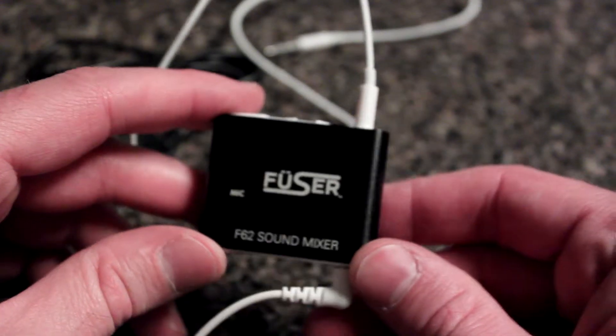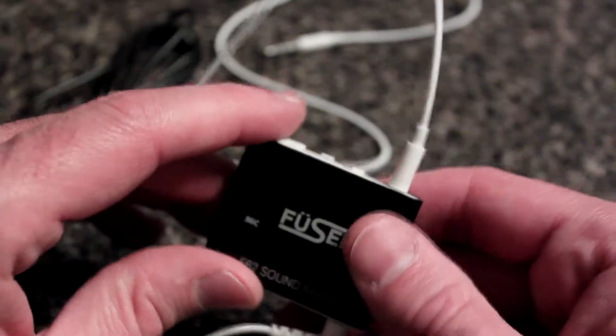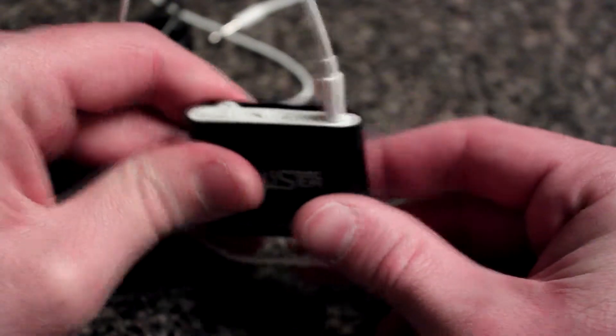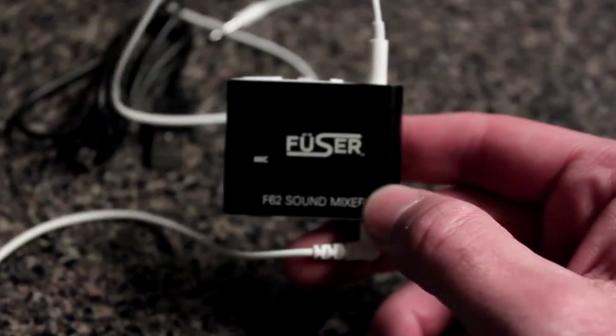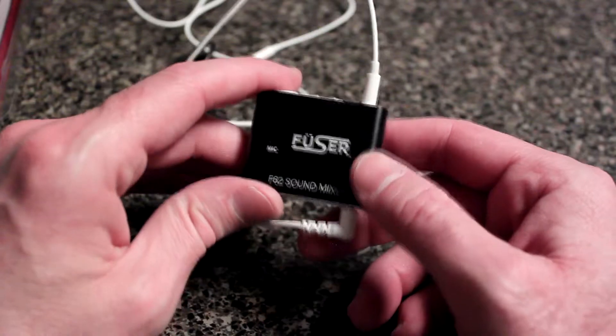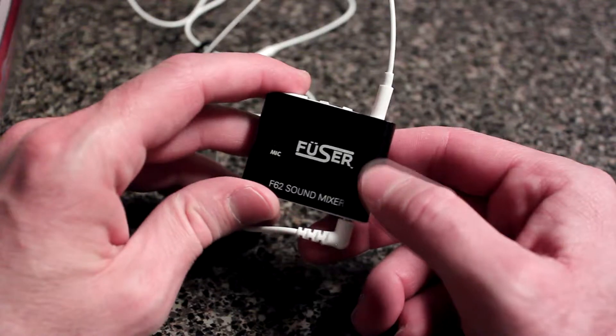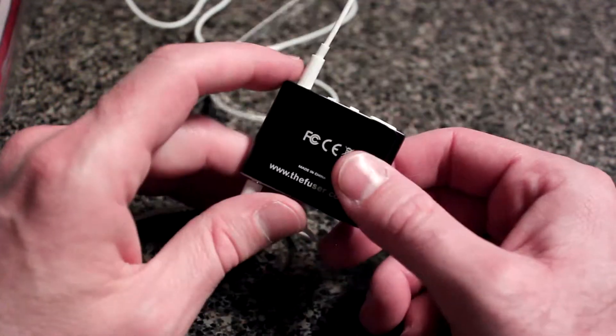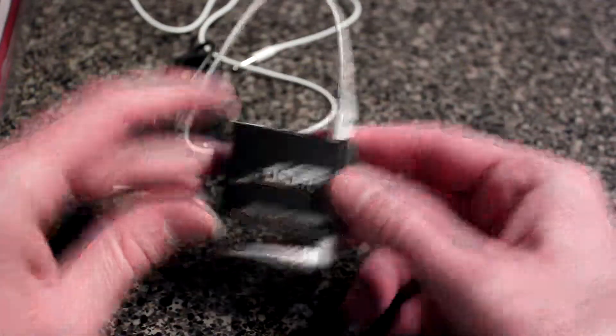What you get in the box is the Fuser itself, a mini USB cable for charging, and a cable — about 34 inches. The rechargeable lithium-ion battery, once fully charged, will last about 10 hours or more depending on use. It works on Android 2.3 or later, iPod Nano, iPod Classic, iPod Touch second generation and later, iPhone 3GS, iPhone 4, iPhone 5, iPad, and iPad 2.